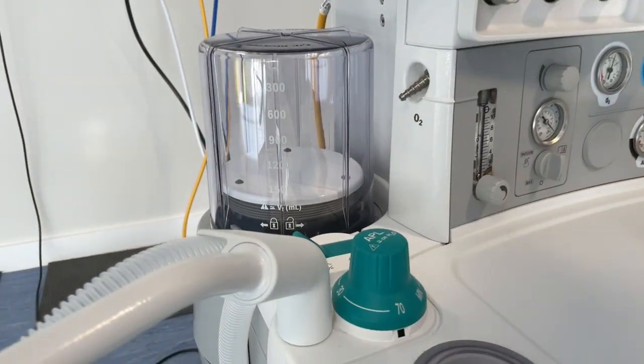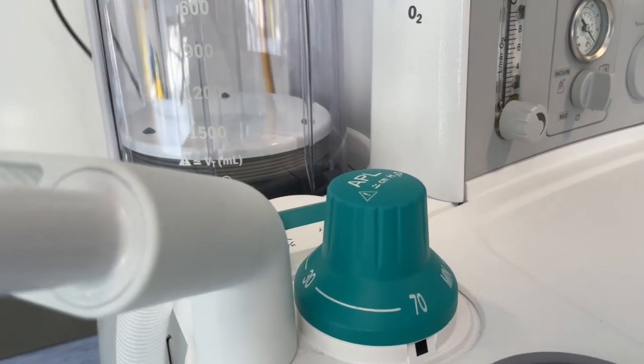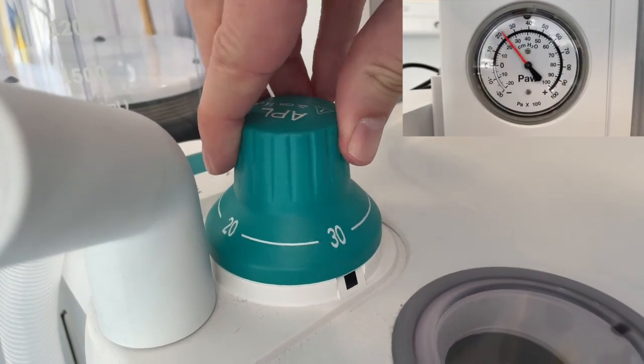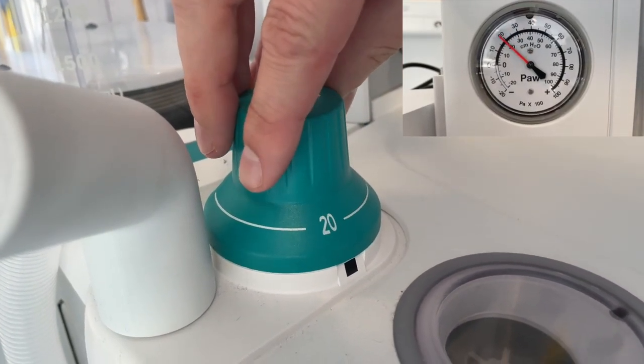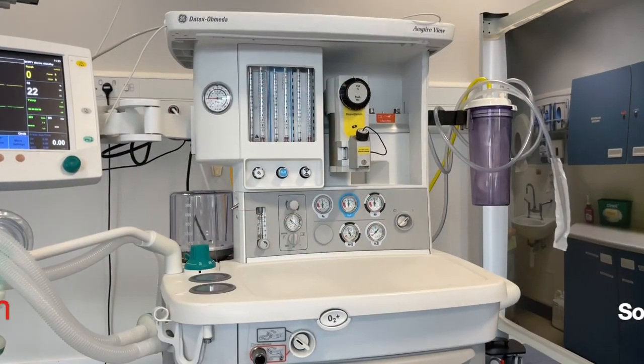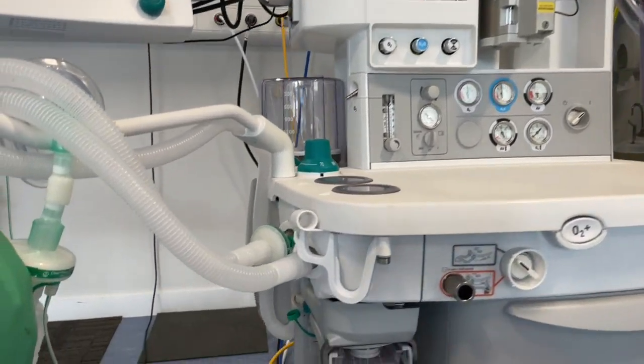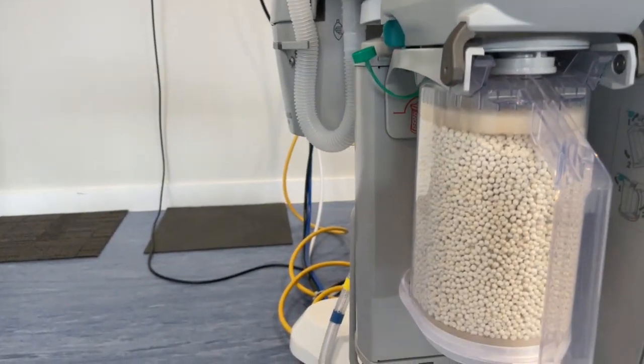With the system still pressurized we can check the APL valve. Open the valve to 20 centimeters of water and see how this change in pressure is reflected in the pressure gauge. Inspect the color of the soda lime ensuring that it's ready for use.